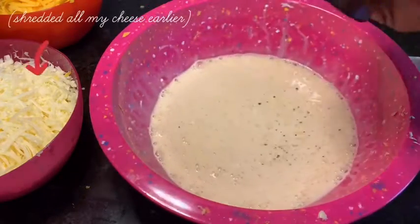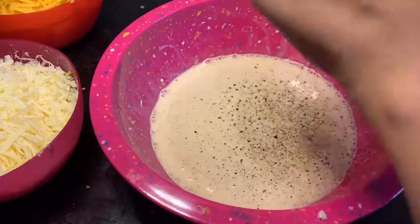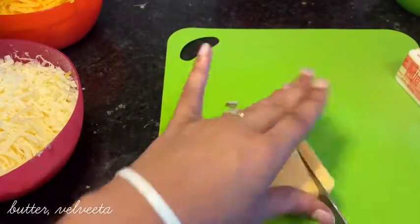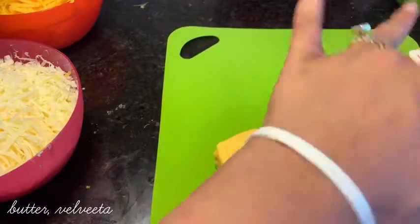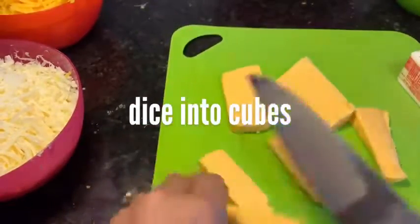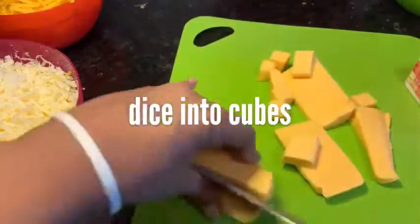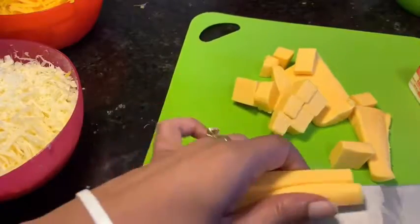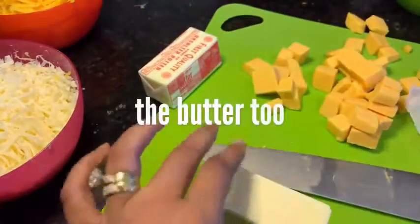I've already shredded my cheeses in the food processor. I'm using Colby, Monterey, and sharp cheddar. Also Velveeta, of course. And you want to chop up your Velveeta into cubes as well as your butter — you're not going to shred this. Can you shred Velveeta? Probably.